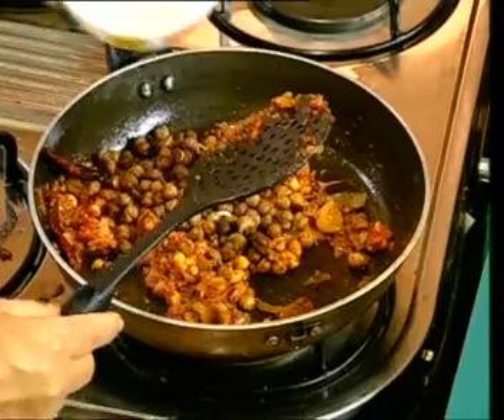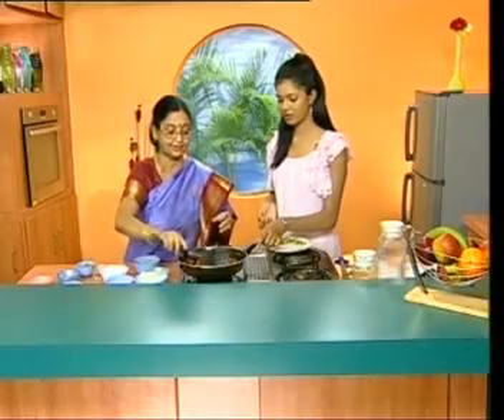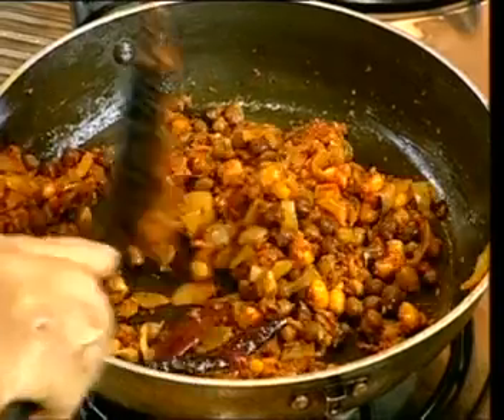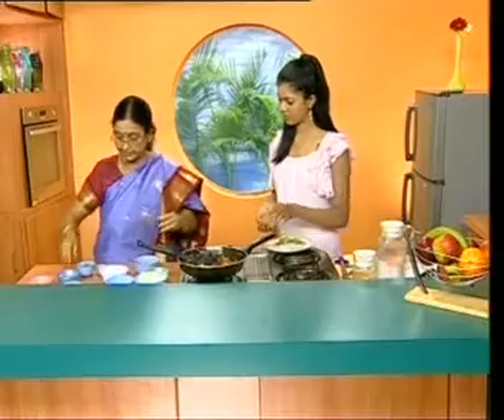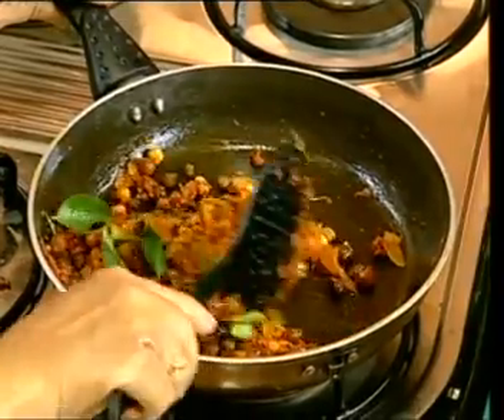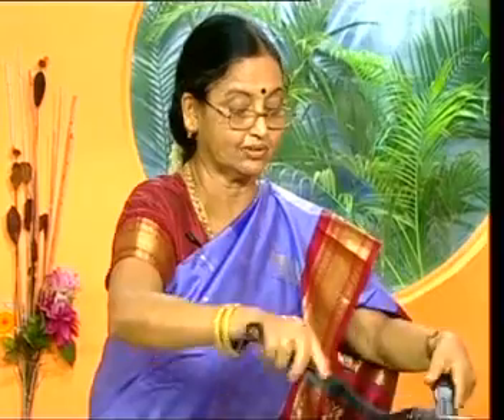Let's boil this now. You can use the same amount of rice — you can also use rice. You can put the rice in and mix it together.